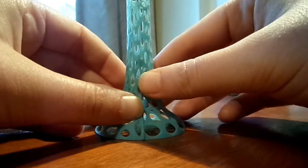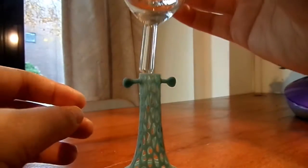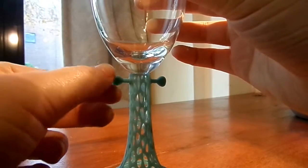Simply snap the two halves together and add some glue. Then place the broken wine glass and adjust the screws.